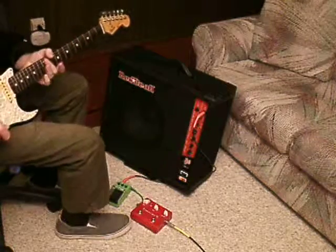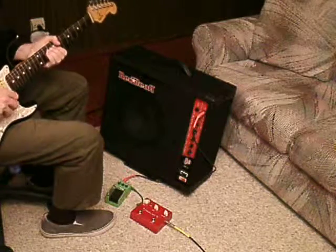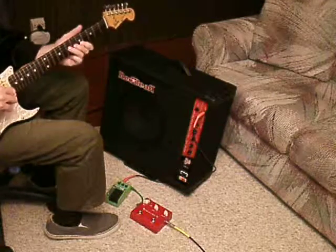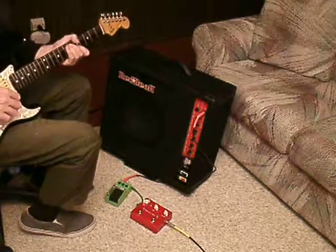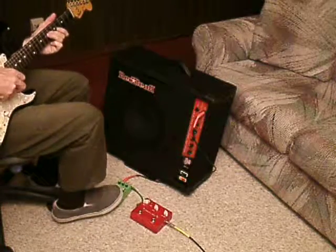I'll go to the neck pickup. Screamer. Box.